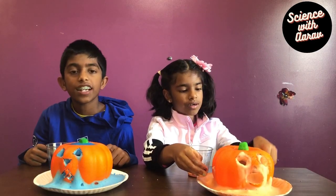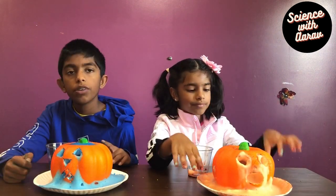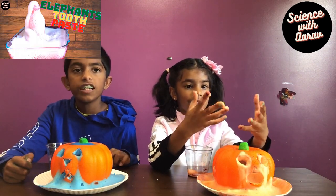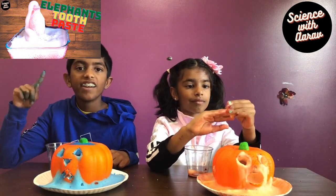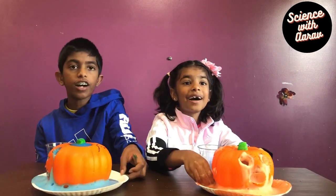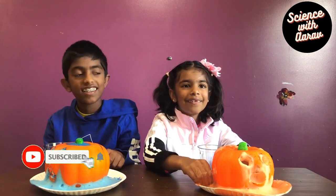If you're wondering what is the science behind this activity, you can find it in my previous science video about Elephant's Toothpaste. You can see it here or the link will be in the description. An easy, fun experiment that you can do at your home for Halloween!